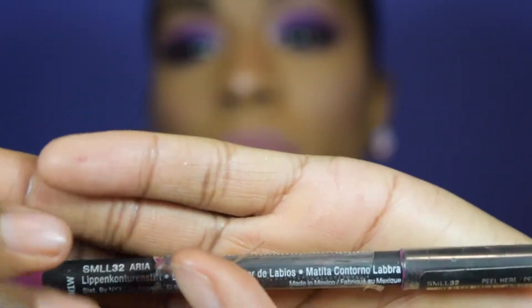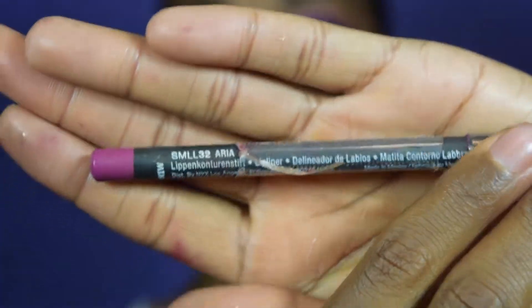For lips, we are going in with the NYX Suede Lip Pencil in the shade Aria, and then we are going to follow it up with Beeper by ColourPop.